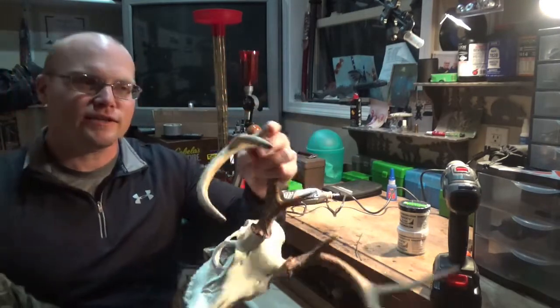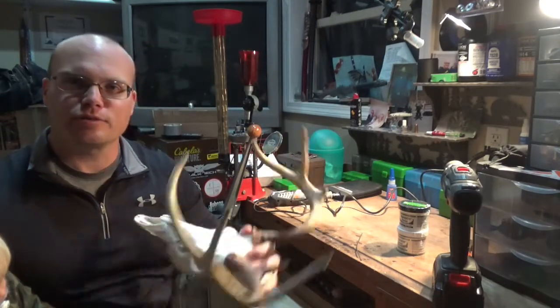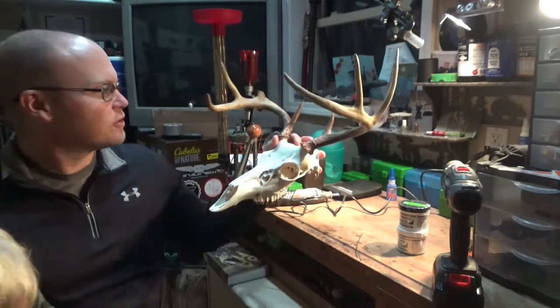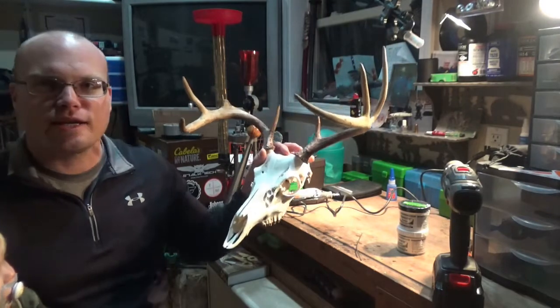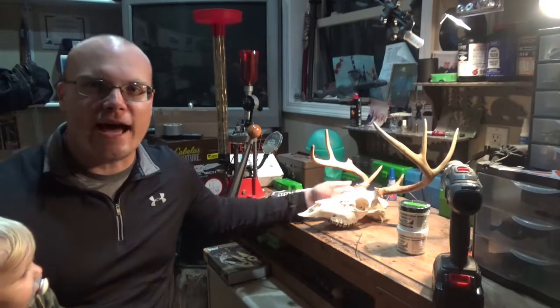His right side G2 is broke off. I do have some film of this buck in the early season, so I do in fact know that he was very symmetrical and his right side looked just like his left in the early season. So what I'm going to do is try to repair that tine.